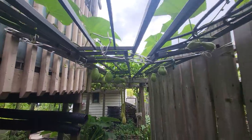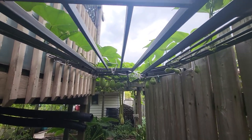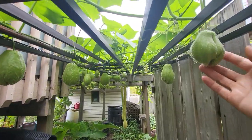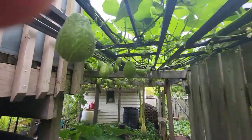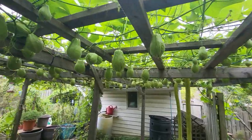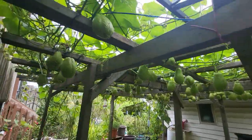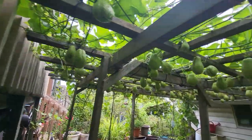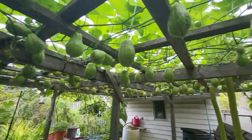I think we're in zone B5. Our growing season is only like three months. So these were started indoors around March and then transplanted in late May or early June after the risk of frost has passed.